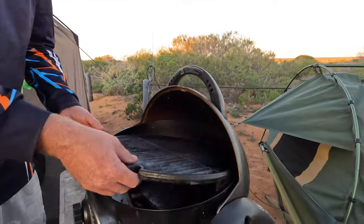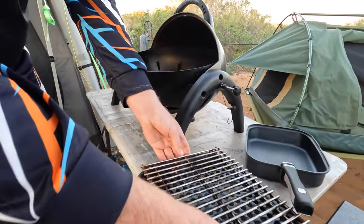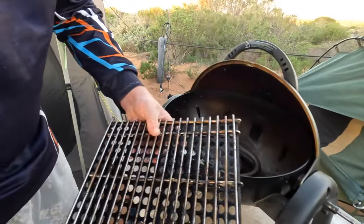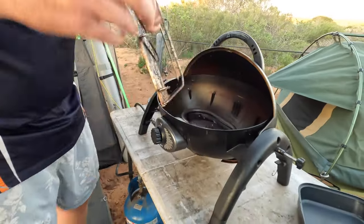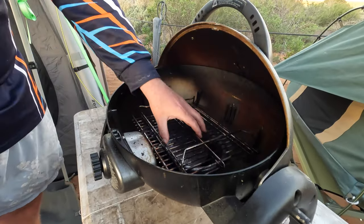Pull the grill out. And I'm just going to slide the inside of that out. This fits perfectly in upside down right there and it's pretty solid.